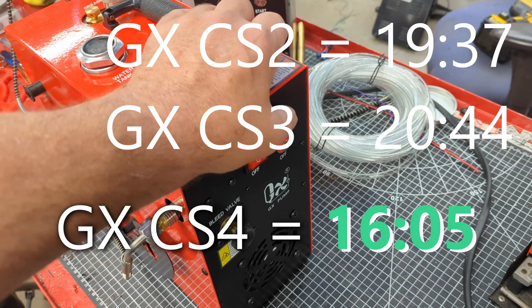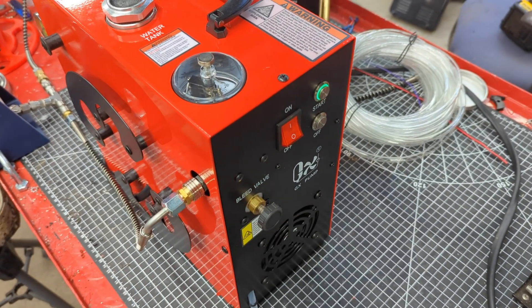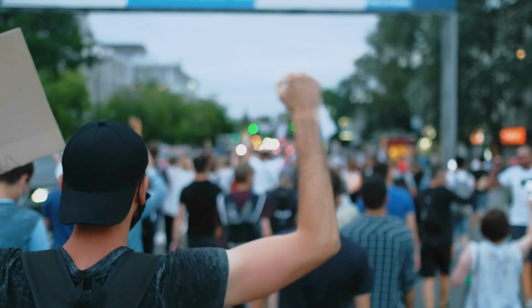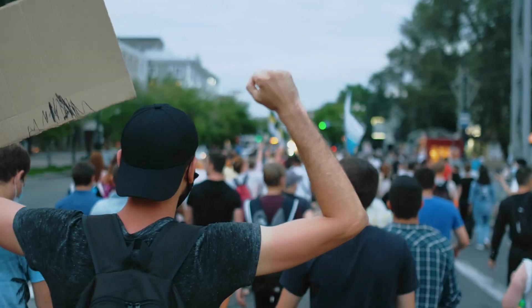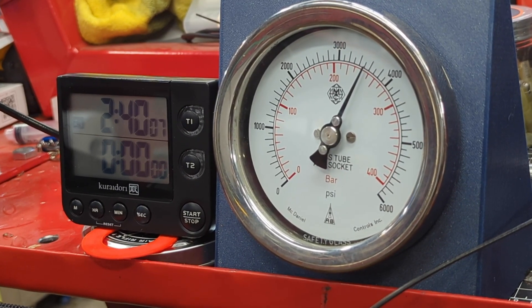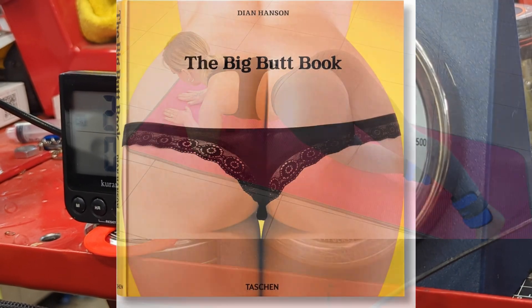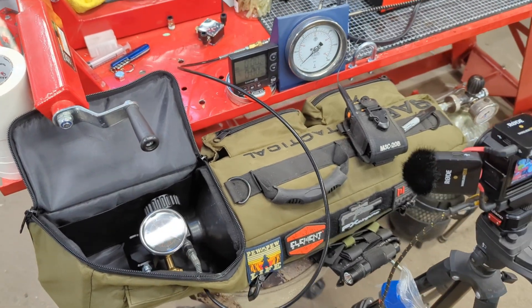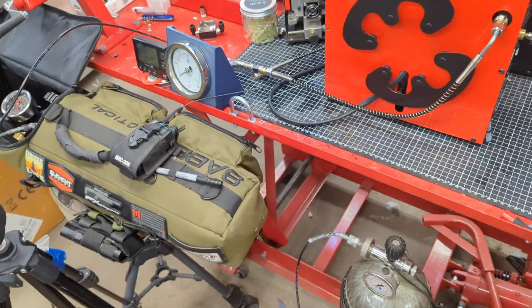How did the CS4 measure up? Did it beat them? It filled the half-liter bottle in 16 minutes 5 seconds. Jason promised up to 15 percent greater flow rate, and the test indicates 22.98 — or 23 percent. It should be noted that the test results are actually better than the marketing claims, so well done there, GX. Does that alone justify the higher price, physically larger and heavier unit, and greater power consumption? For filling guns directly, I don't think it does — but, and this is a huge but, what happens when you want to fill a larger bottle? The CS4 stands alone here; its higher fill rate and liquid cooling really do shine at this task.